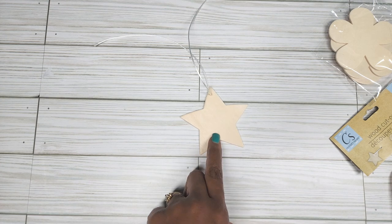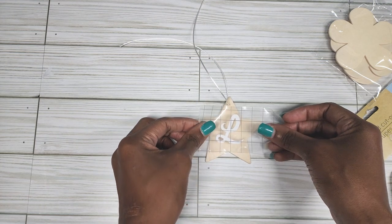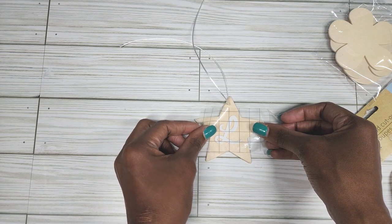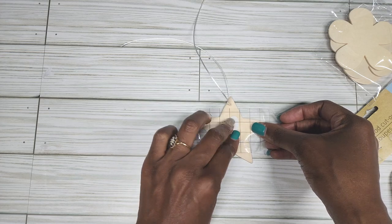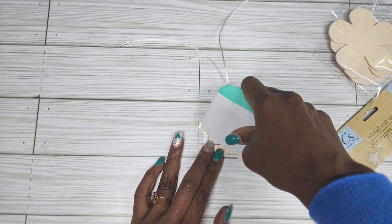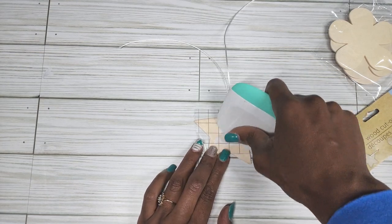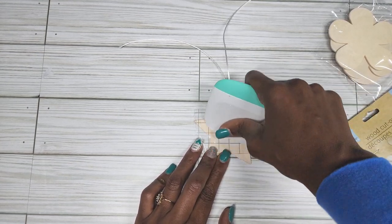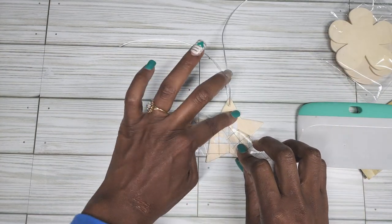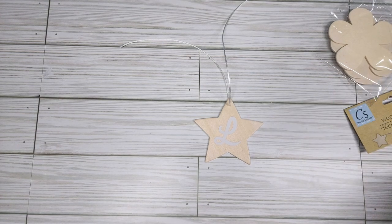You can paint this if you want to, you can stain it — you can do whatever you want. I'm just going to leave it plain. I'm going to lay the vinyl in the middle of the cutout. This cutout is pretty smooth so you don't have to sand it or anything. You've got to put a little elbow into this transfer tape. You just want to lay your vinyl on your project like that.